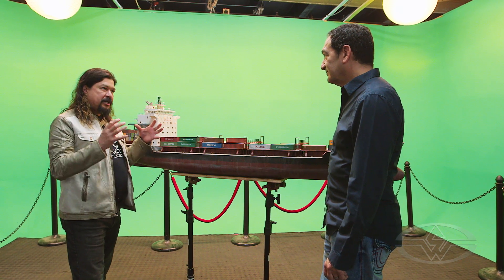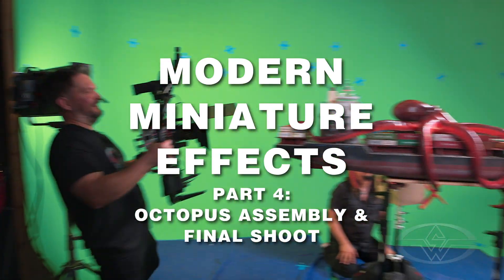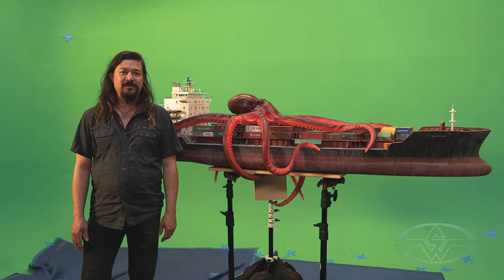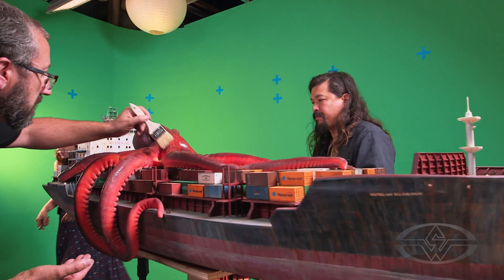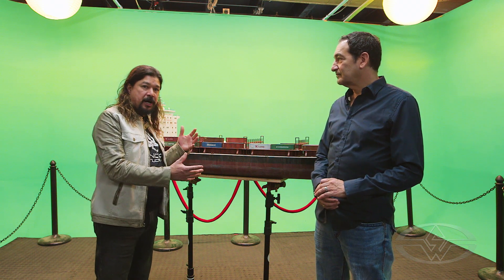We want one really good dynamic shot that's going to show off the octopus attacking this ship. I'm Fawn Davis with the Stan Winston School of Character Arts, and we're going to be talking about how we're going to shoot this miniature against the green screen and make sure that we have everything we need for the CG artist to be successful with their shot.